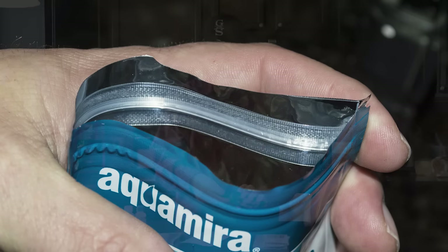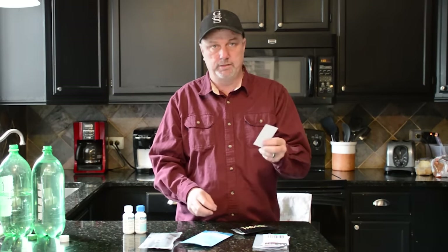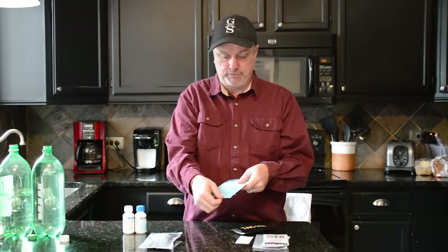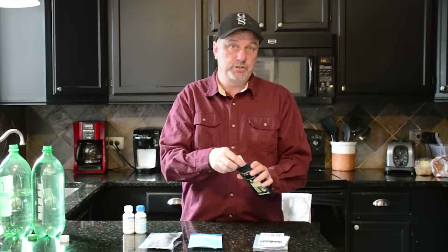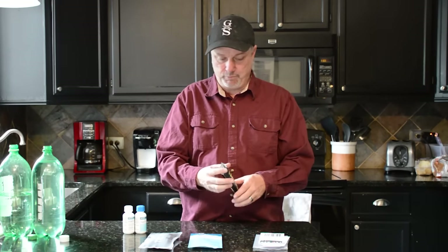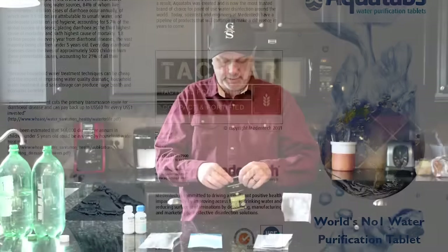The expiration dates: these TAC H2O tabs are good until 2021 — so about four years on these. The Aqua Mirror package says 2020; I'm assuming they're about the same, maybe this one sat in the warehouse for a little while before it got sent out, whereas these are nice and new. It also comes with instructions inside on how to use them. All in all, the packaging is really nice.